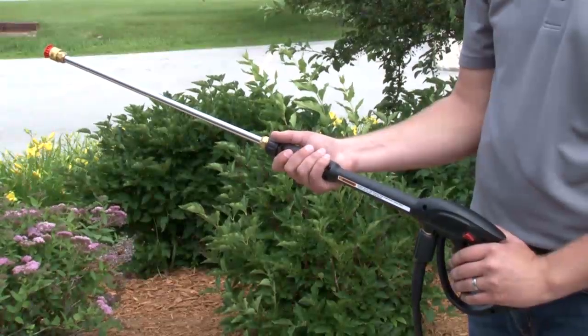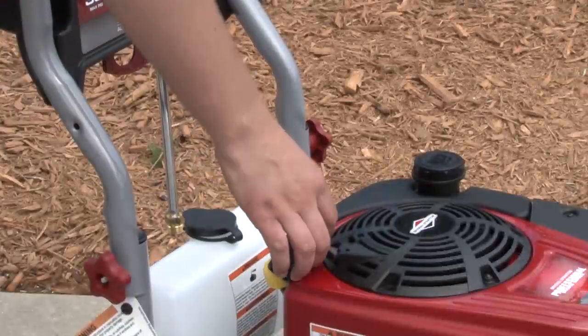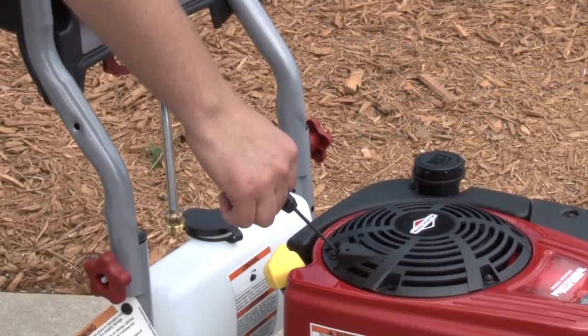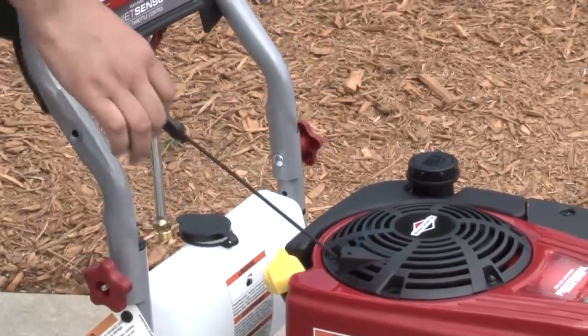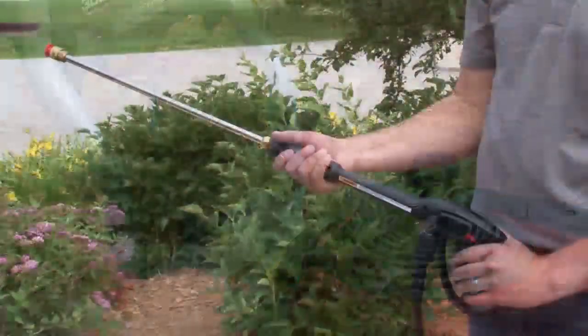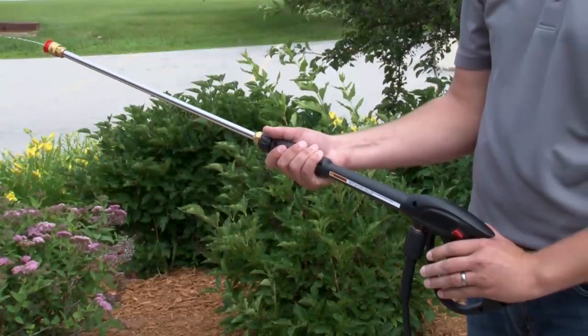You should never pull the starter cord without first relieving the spray gun pressure. Also be aware that the cord could kick back and pull your hand and arm toward the engine faster than you can let go, which could cause injury. For this reason, slowly pull until you feel resistance and then pull rapidly to start it. If it fails to start, release the high pressure before attempting to start again by pulling the trigger on the spray gun.